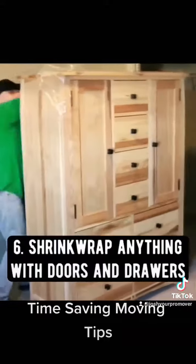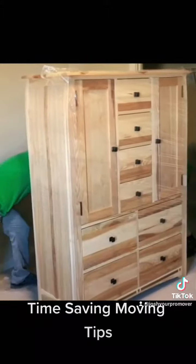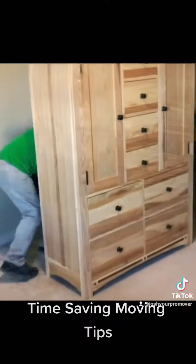And the sixth time saver to do before your movers get there is to shrink wrap and wrap anything with doors and drawers — nightstands, end tables, dressers, TV stands — anything with doors and drawers.